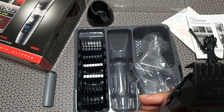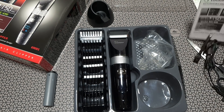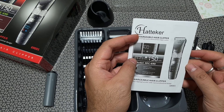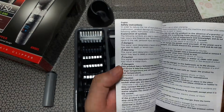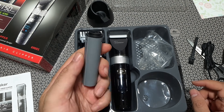Along with the manual, there's a small note which talks about the brand and thanks you for purchasing. It does have a warranty — you can call them if there's any problem and they should be able to replace or repair it. They seem like a brand that really cares about their customers.